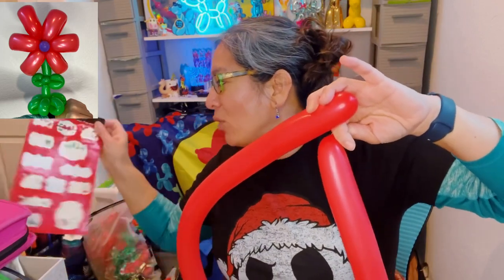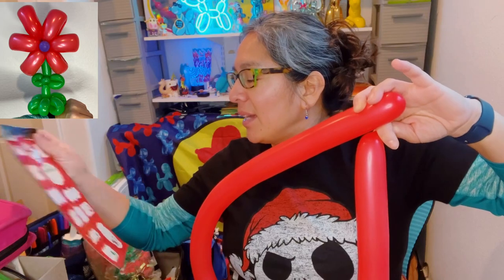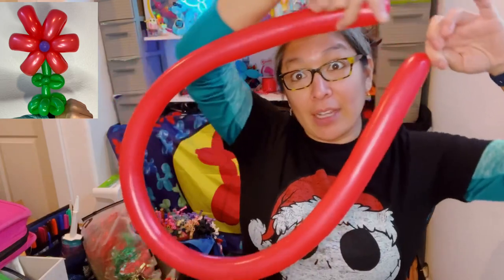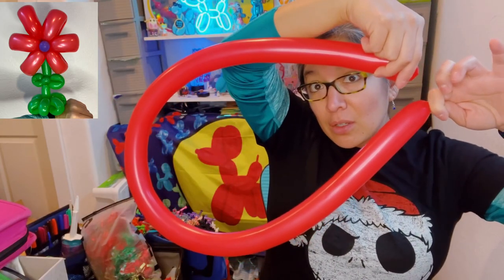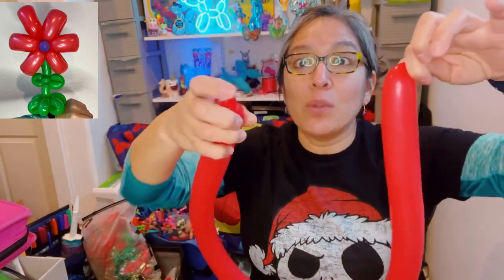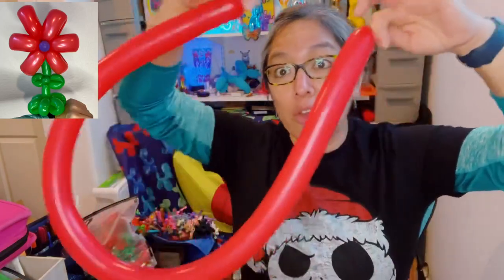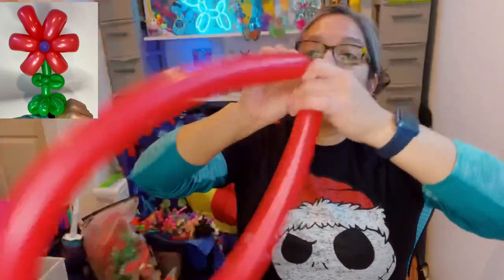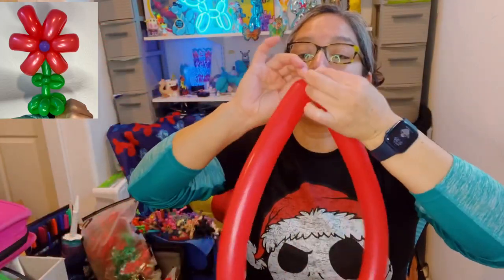You inflate the balloon all the way, and then you release the air. You can hear how much air I'm losing - a lot - because what I want is a little tip here at the end, and everything in the balloon should be soft and squishable. That's the idea. The softer and more squishable your balloon is, the much easier it will be to do this design.